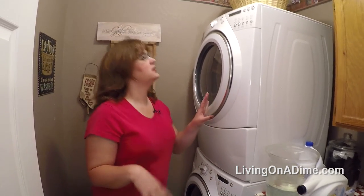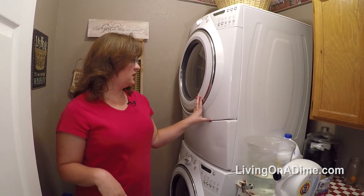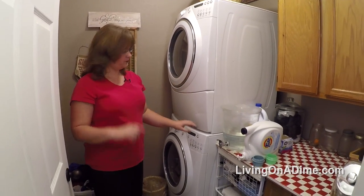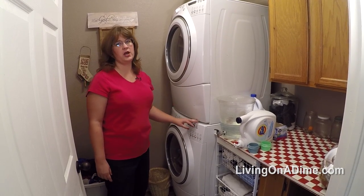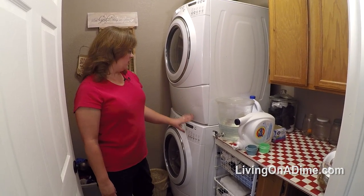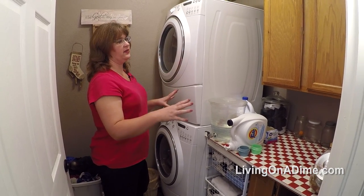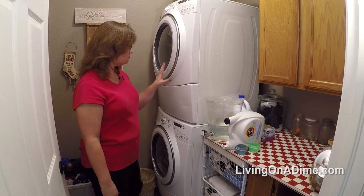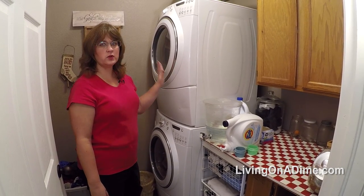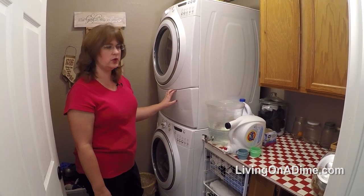So one of my first tasks was to get the laundry room in order. The main thing we did was spend about $15 on a kit to stack my washer and dryer. This way I have all this extra room that I can actually reach and use, and it really wasn't that hard — it took maybe 30 minutes to an hour.